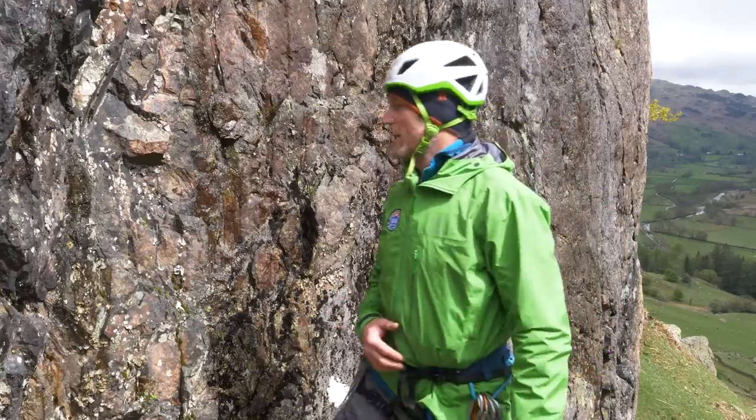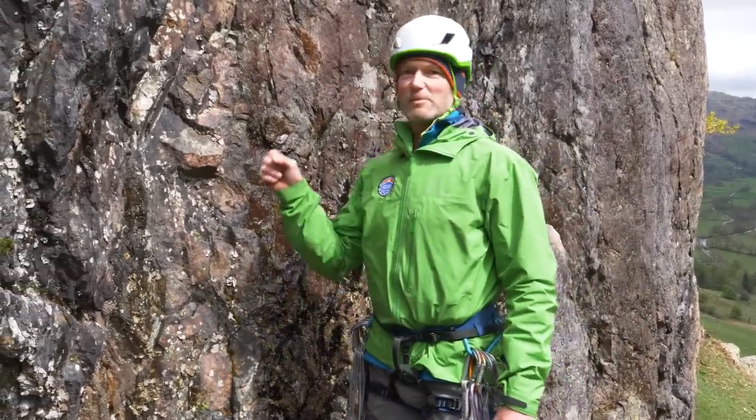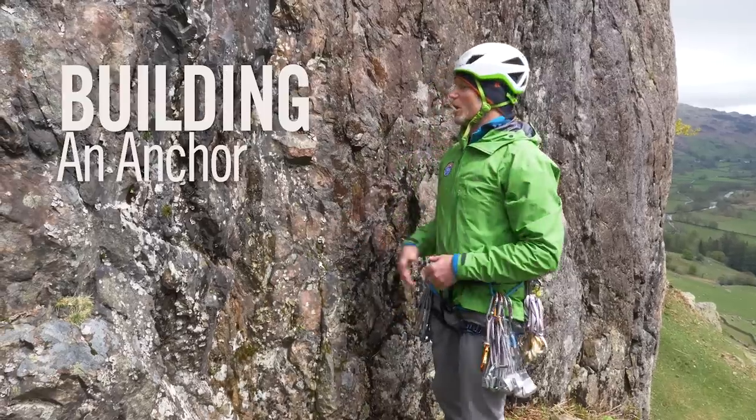I'm going to talk to you this afternoon about building a belay, and there are a number of elements to that. The first element is placing a wire, a friend, or maybe a sling around a block, and then equalizing those anchors to bring them together to make a secure anchor.